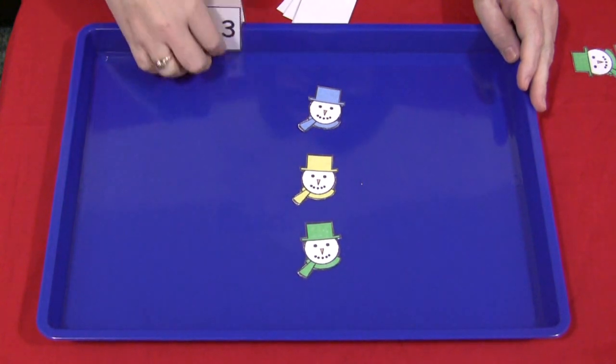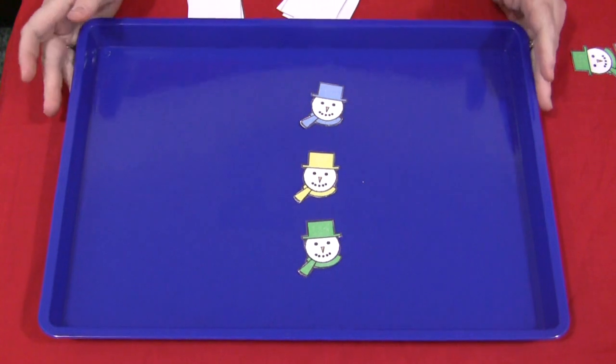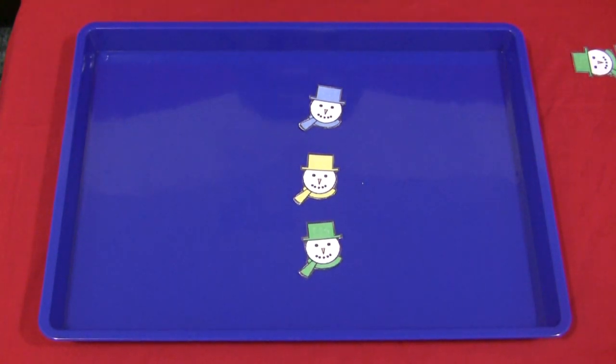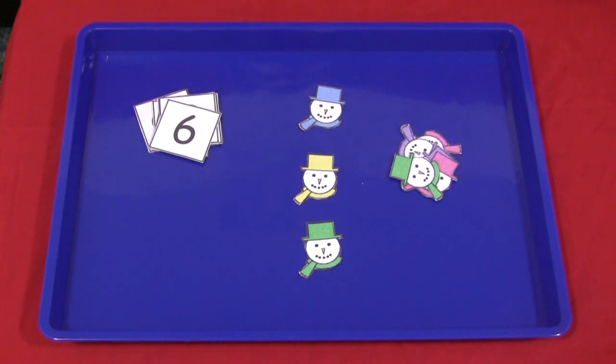There are lots of ways you could do this, but I love working with trays and the children love working with trays. It's nice in a center to have these — it's a nice space to work in. For a snowman math tray, I'm Shelley LeVette with ChildCareLand.com, and thanks for watching.